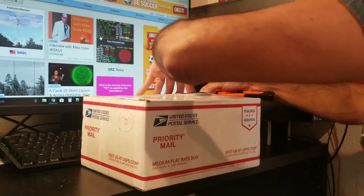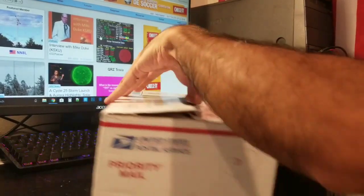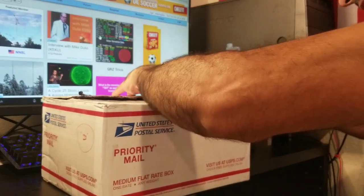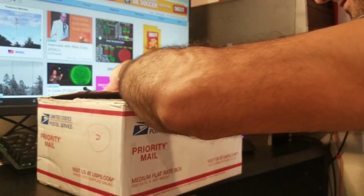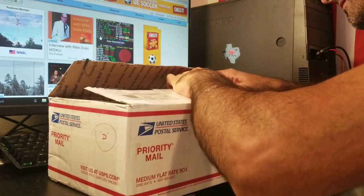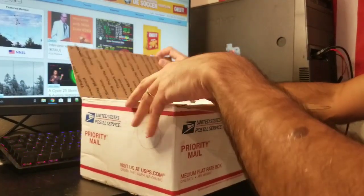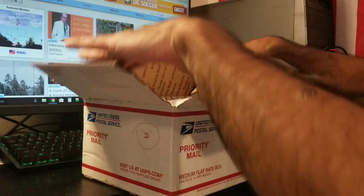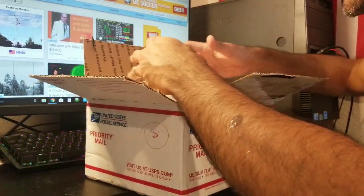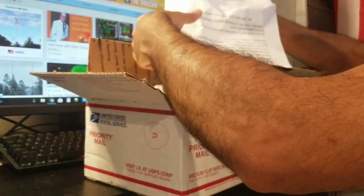I'm going to take this away — there we go. I'll be careful with my fingers. Okay, very good wrapping, very good. I love when they do this — it's beautiful. Here we have the instructions.